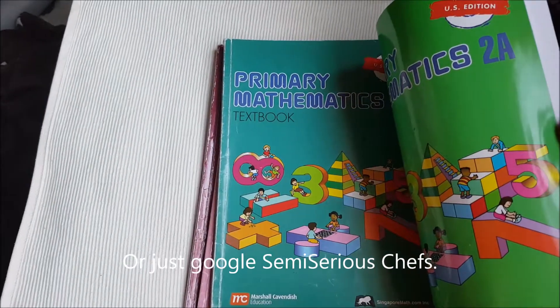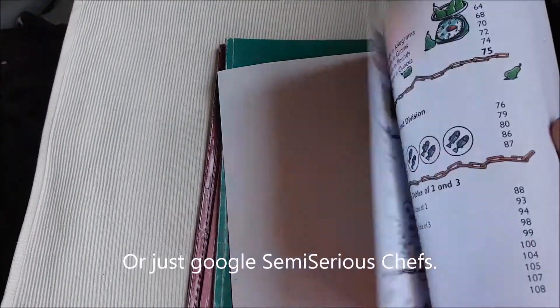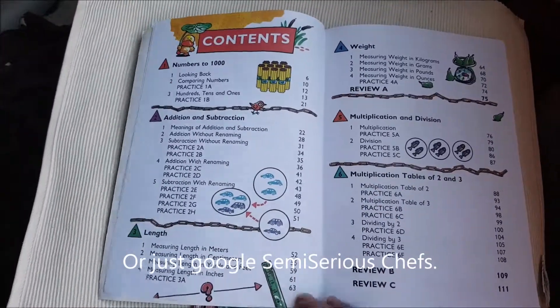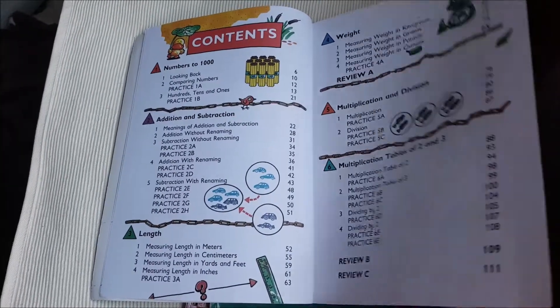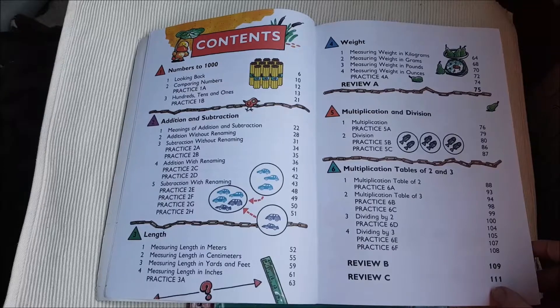These are the textbooks. They're in color. I'll show you the table of contents to get you an idea of where you might be with your child. That is for 2A.